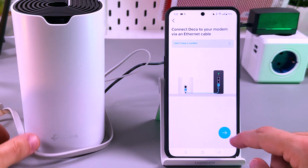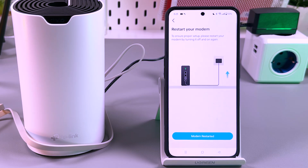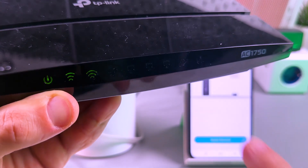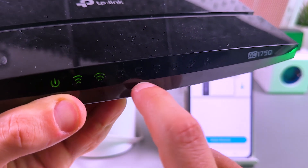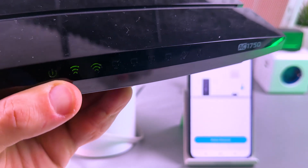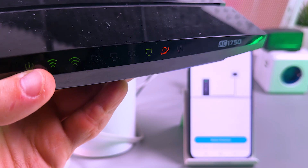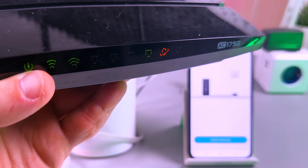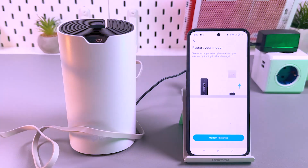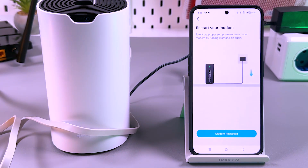Now tap the arrow. You are asked to restart your modem — do this and make sure that after restarting, your modem works properly and is connected to the internet. Then tap the button labeled 'Modem Restarted.' Each router and modem has its own set of lights, but usually there's an internet signal and ethernet connection signal on the front panel. Wait for both signals to glow green. Once you have full illumination, put your router back and tap 'Modem Restarted.'